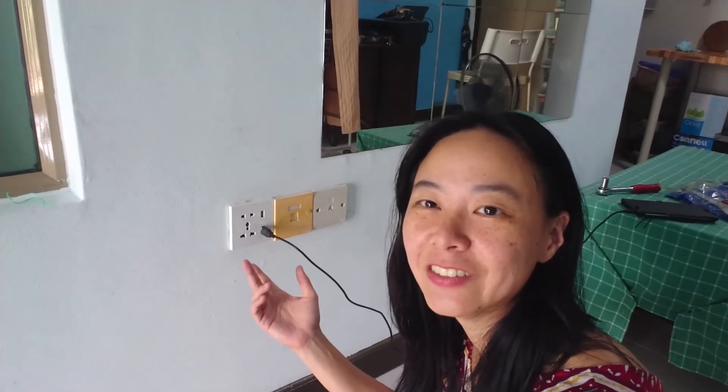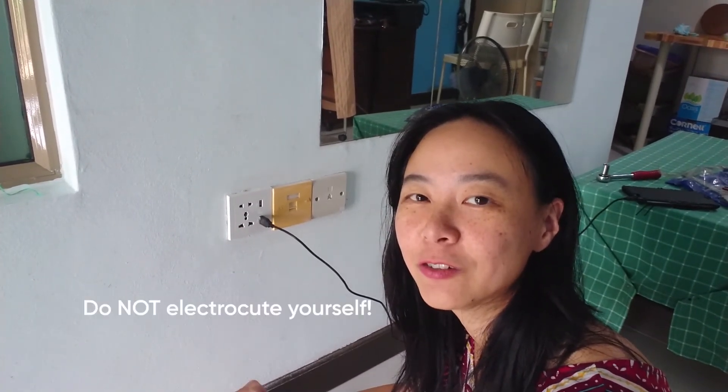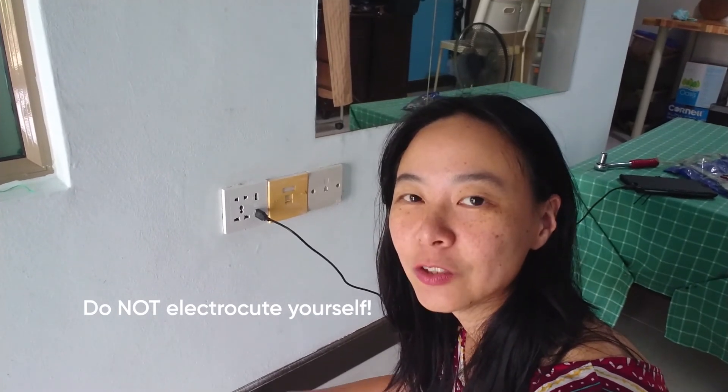There you go — voila, and that's done! I hope you enjoyed this simple tutorial. You can see it's pretty easy to do. Just buy the socket online, and make sure you are very careful with electricity. If you are not sure about electricity, just turn off the power for the entire house — that will be safer.